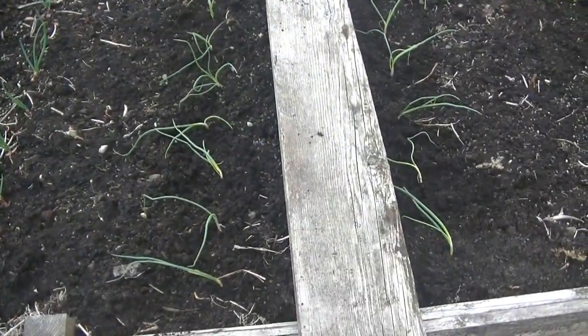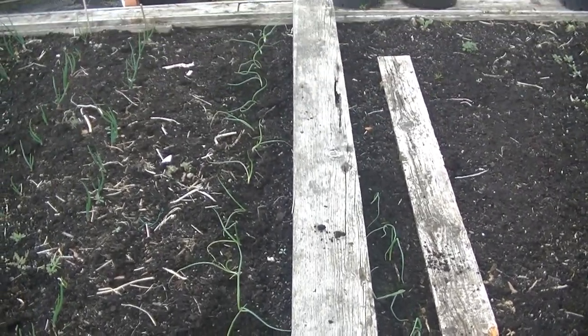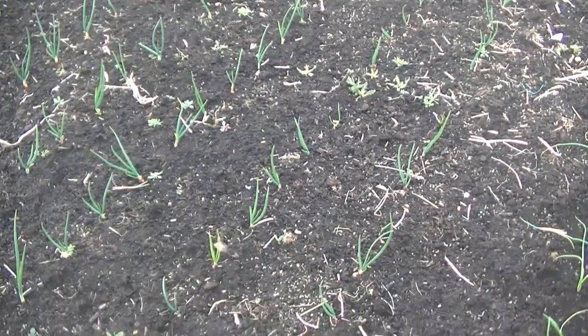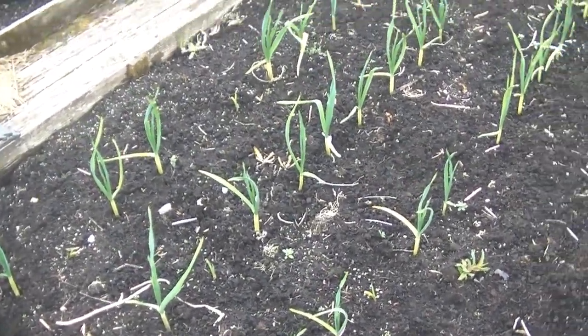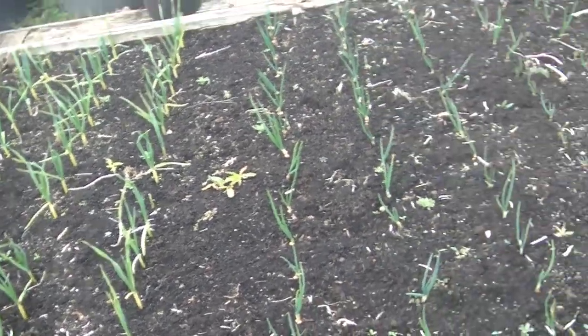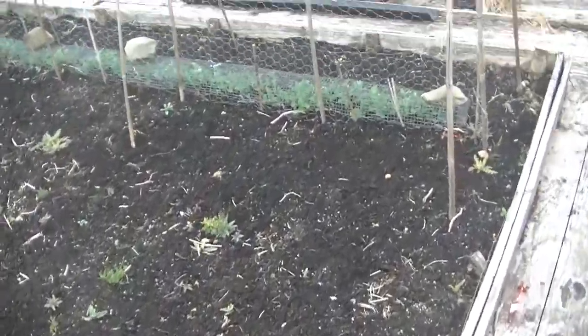Well there we go folks, that's 30 banana shallots chunked in - that's a row and a half, which is great. It's all really onions in here, but they're growing okay. Red ones, normal ones, garlic - had a few misfires in certain bits, but they're doing okay. There's not a lot going on in here apart from onions. And obviously the peas at the other end could do with a bit of weeding in this bit.